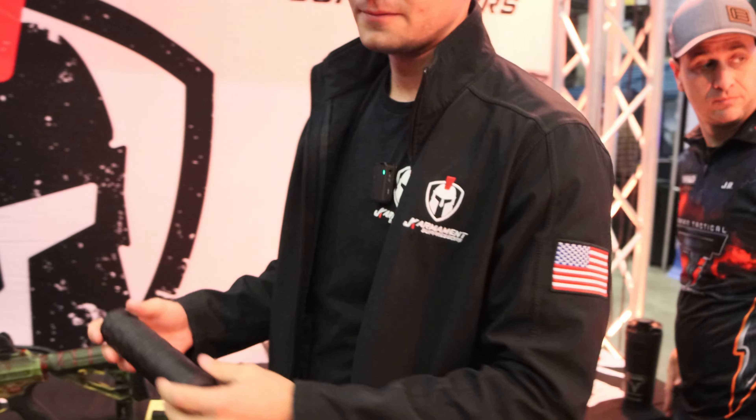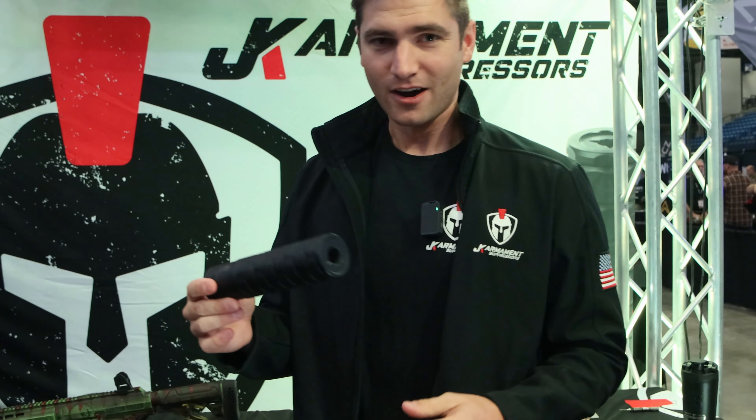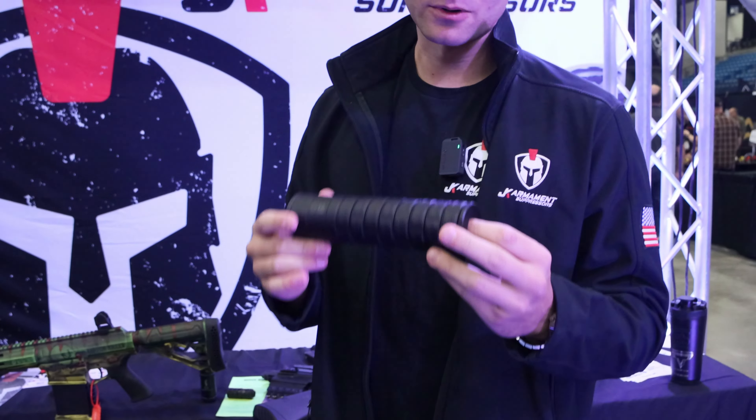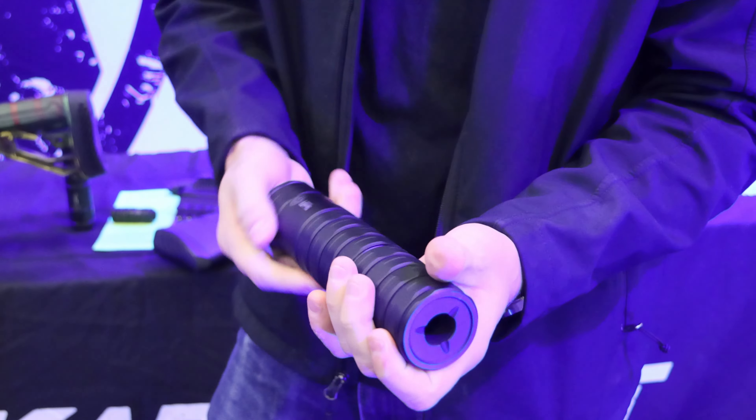One bonus to the short length is a lot easier of a draw — that's right. Our other popular one is our 12 gauge cans. We have three models now, all modular, just like all of our other cans.